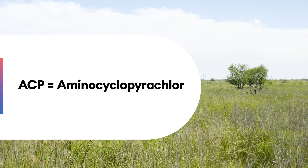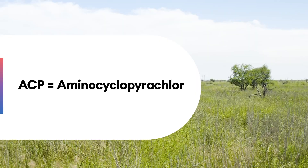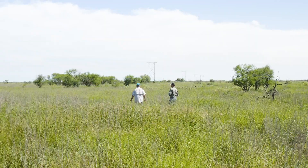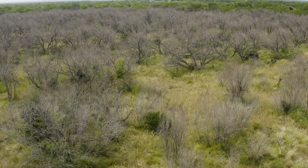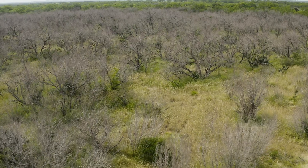Aminocyclopyrichlor, or ACP, is actually in its own herbicide family — a herbicide that brings a new active ingredient that is in a new herbicide family never before used in this market.